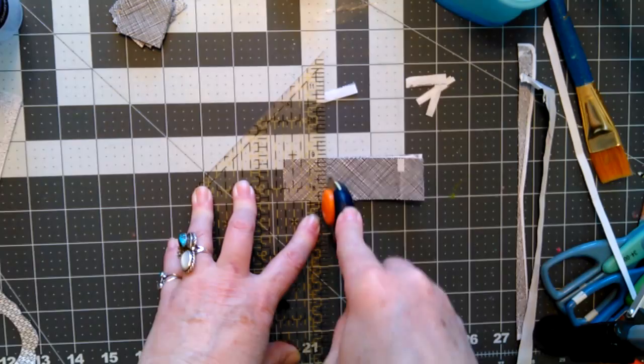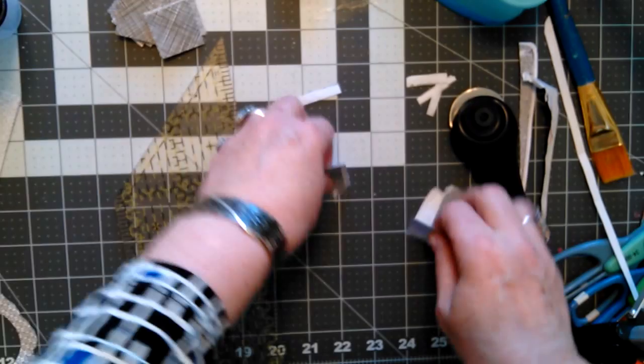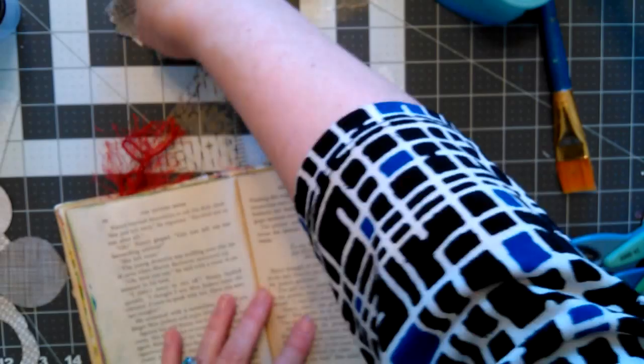Okay, one more cut and then we shall move on. Bet you think I'm going to do something with this scrap too — I'm going to pitch it right in the trash, but I'll save these pieces. So I have the Nancy Drew book I've been working in — mostly painted papers at this point. I think I might have enough circles, and I can always cut more.